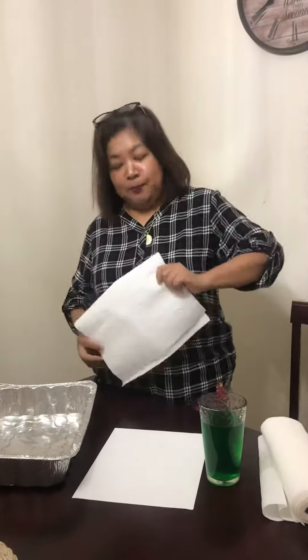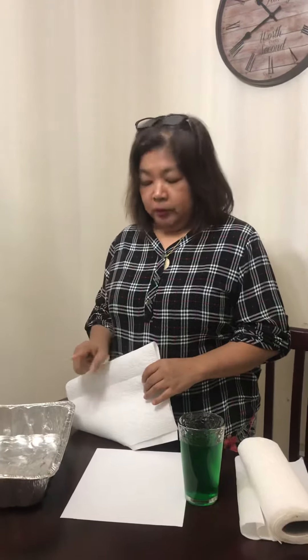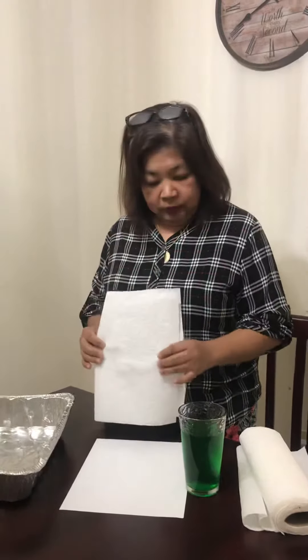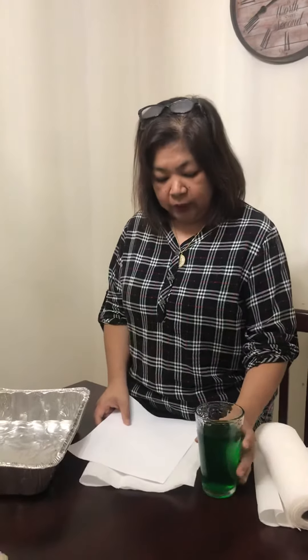Hi my friends, today we're going to do the experiment in river. What we have right here are materials. If you don't have the materials with you, you can pause this video and gather all those materials. I have here a baking dish — if you don't have a baking dish you can use a plate or a big bowl — a paper towel, a white paper, and this is the water, a glass of water. If you don't have green food coloring, you may ask your mom or your dad to make some black coffee just to kind of have the color of the water.